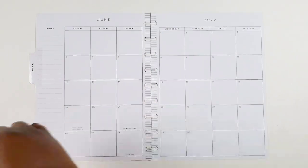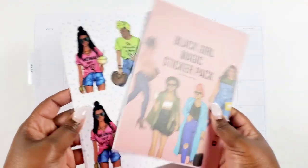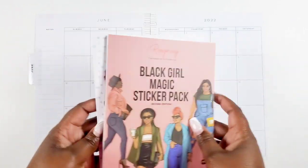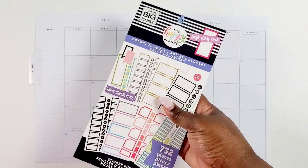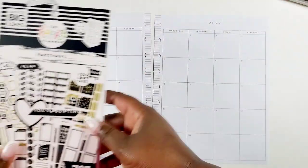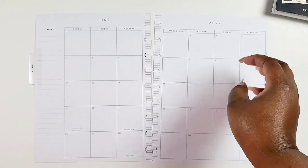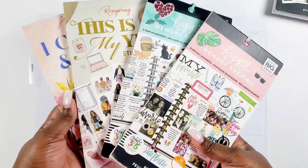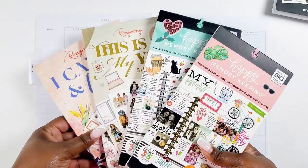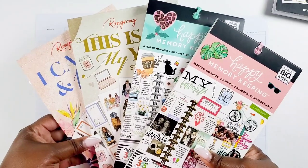Okay bestie, first up let's talk about these stickers that I pulled. I pulled the Black Girl Magic Sticker Pack from Rongrong — I really wanted to use that doll. I thought a doll would look cute on my monthly. I pulled some colorful boxes and this functional box because I needed some monthly stickers out of it, and then I also pulled all of these memory keeping sticker books as well as the Rongrong 'This Is My Year and I Can and I Will' sticker book.